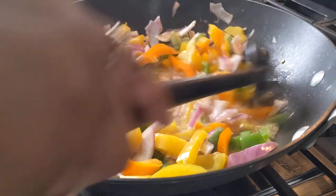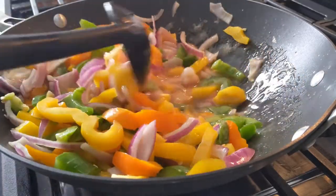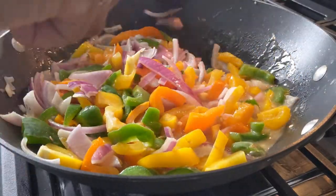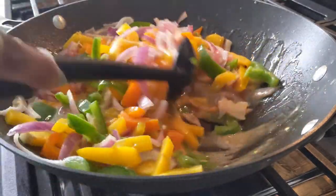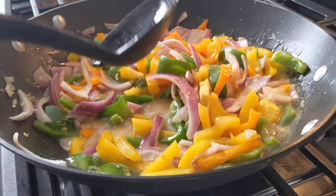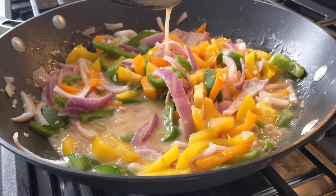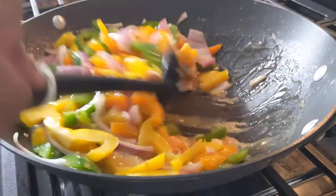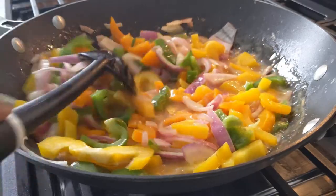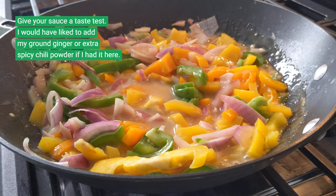Stir the vegetables and make sure they're evenly coated with the sauce. Give it some time and the sauce will start to thicken. If you feel like you need more, you can create another mixture using the same ingredients as before — the cornstarch, the soy sauce, the rice vinegar. As you can see, the mixture is already getting thick.